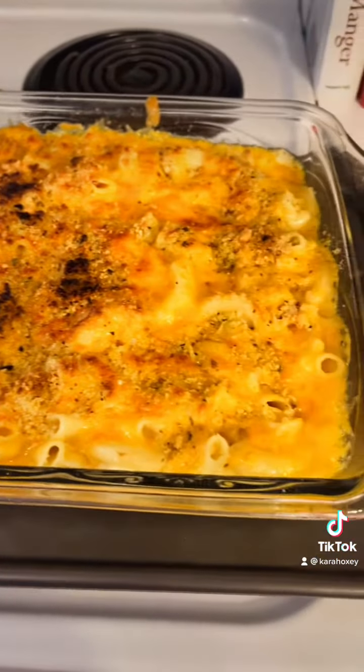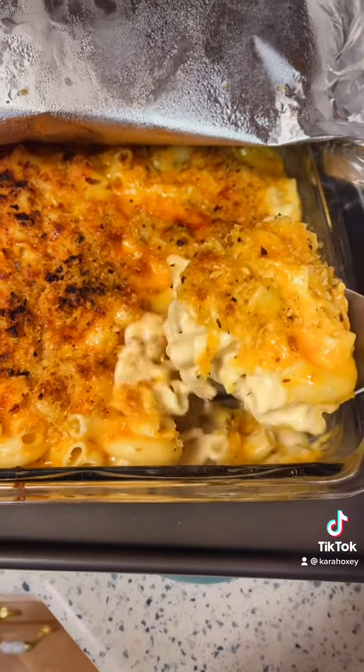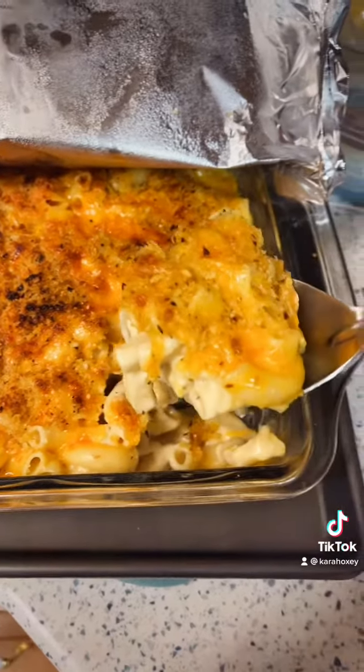Top with some more parmesan, some onion powder, garlic powder, paprika, and then some salt and pepper — all to taste. This makes it taste really good, I really like it.